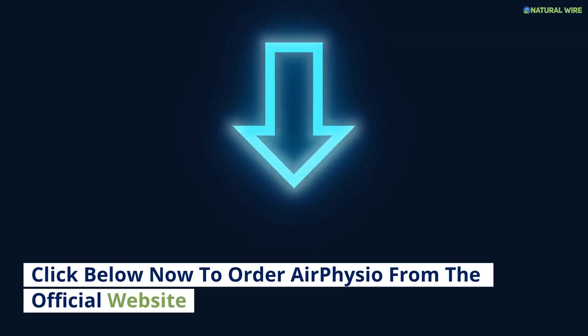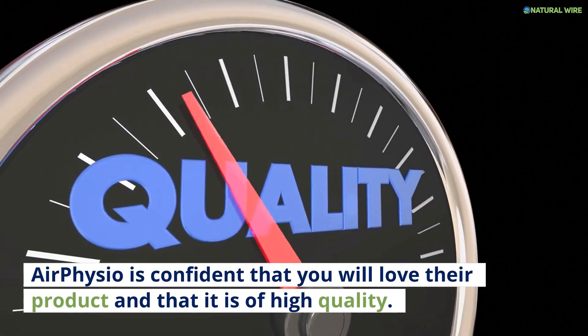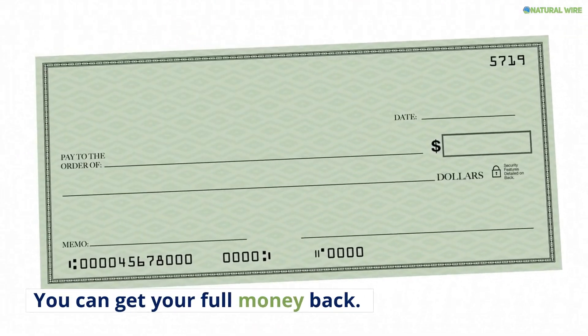Click below now to order Air Physio from the official website. Air Physio is confident that you will love their product and it is of high quality. Air Physio offers a 30-day money-back guarantee, so you can get your full money back.